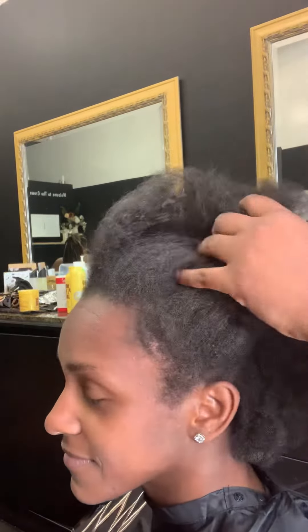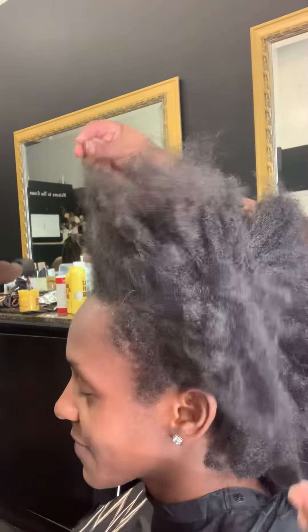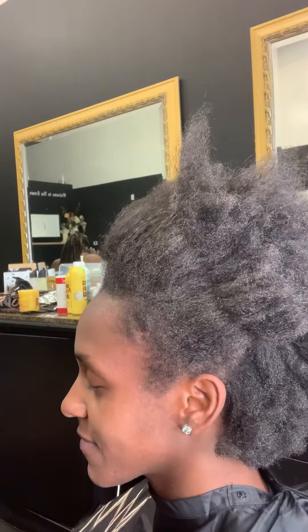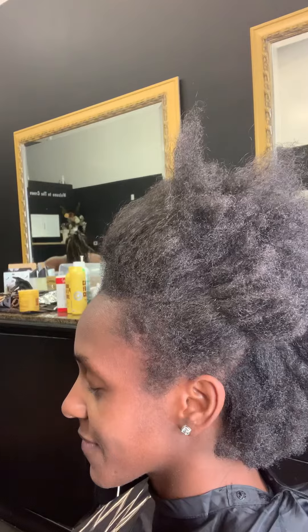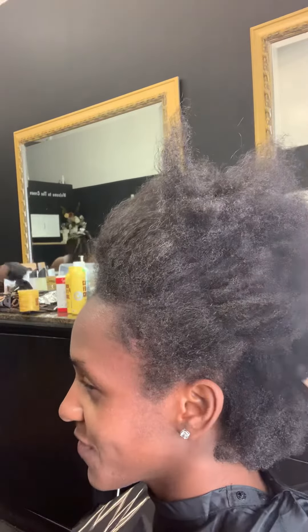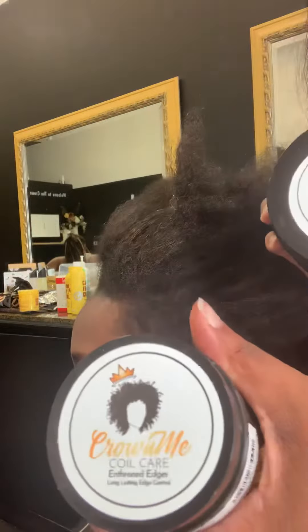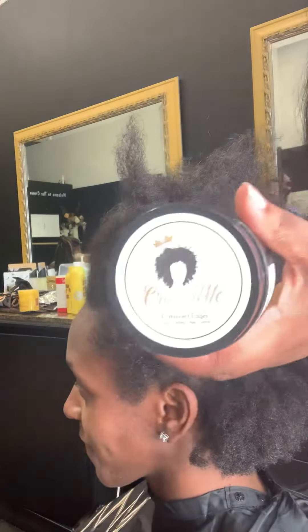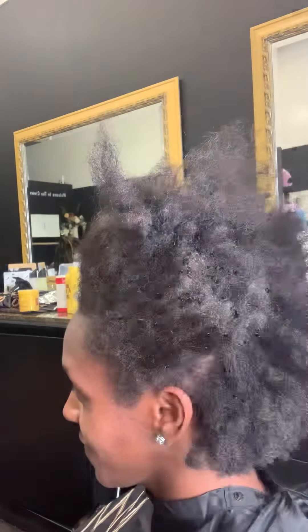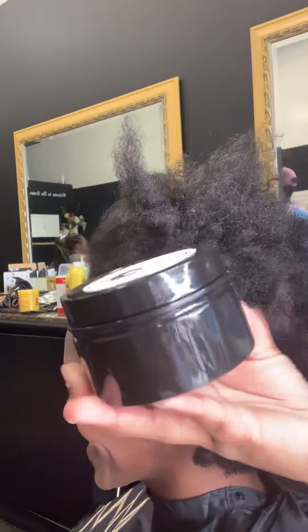This is a demo on 4C hair with enthroned edges, and we're also going to do the rub challenge on her. For those commenting about the sizes, this is our 4 ounce jar. The jars that you are ordering are trial size. This is our 8 ounce jar.